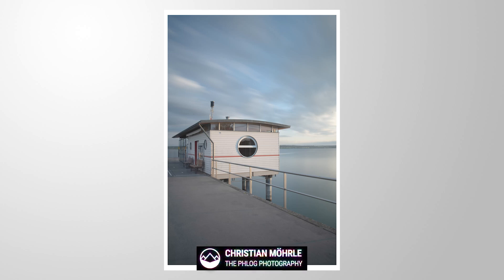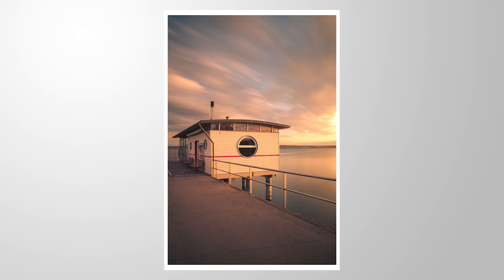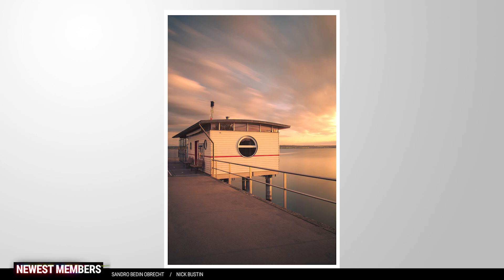Hey, what's up? Welcome to another Adobe Lightroom tutorial. In this video, we will turn this boring sunset image into a much more colorful and warm shot. So if you want to follow along, feel free to download the raw file. You can find the link in the description, and now let's go.